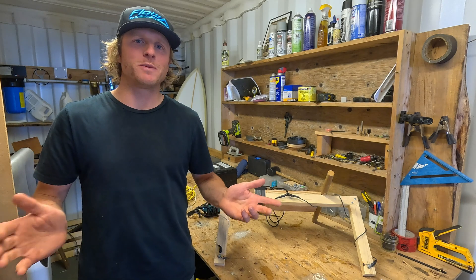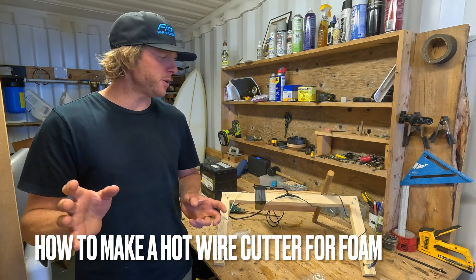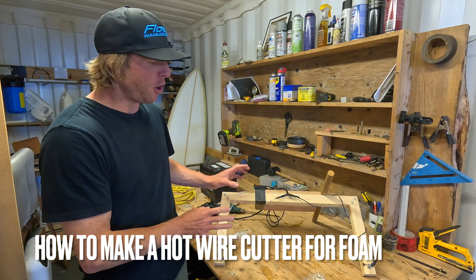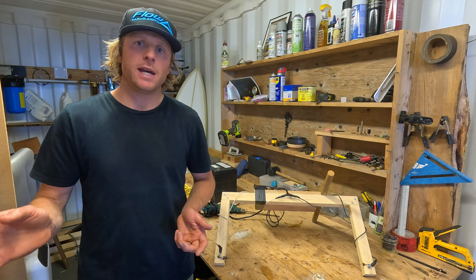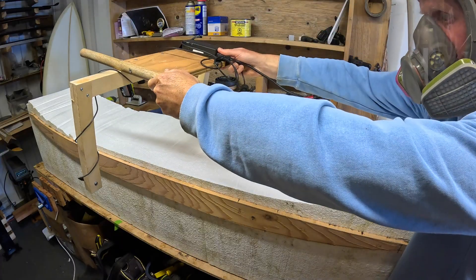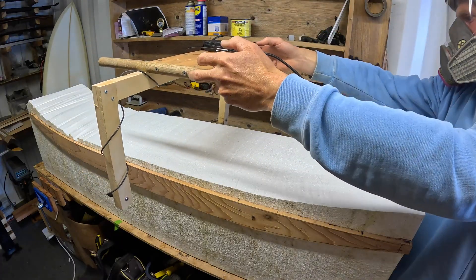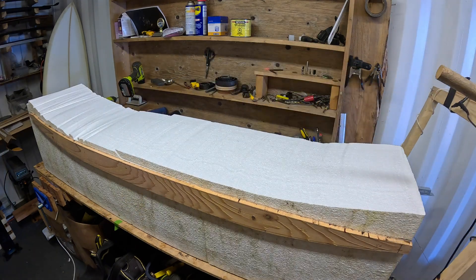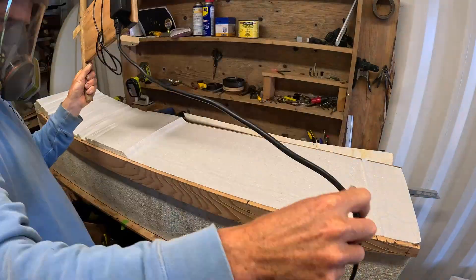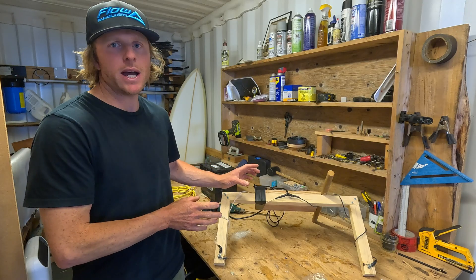Hey, Luke here from Flukes Kitesurfing. In this video I'm going to explain how I've made my hot wire cutter. A hot wire cutter will cut through foam — for me personally I use it to cut through expanded polystyrene to make my surfboard blanks or hydrofoil blanks, and I thought I'd make a video explaining how I did it.